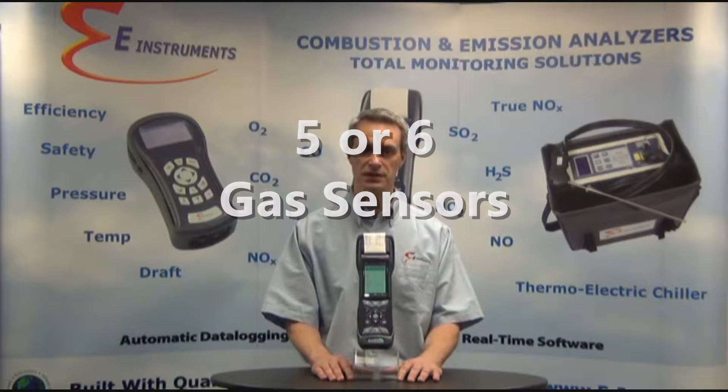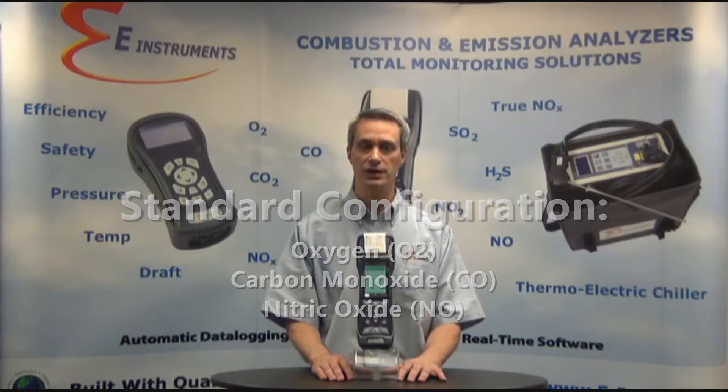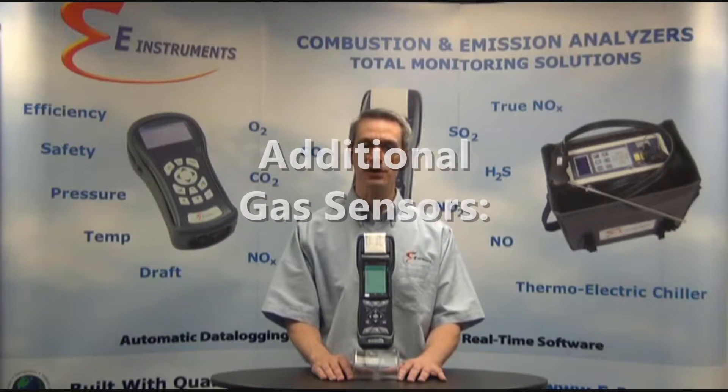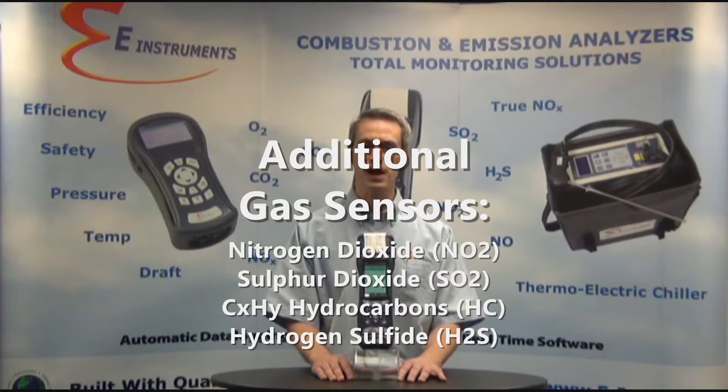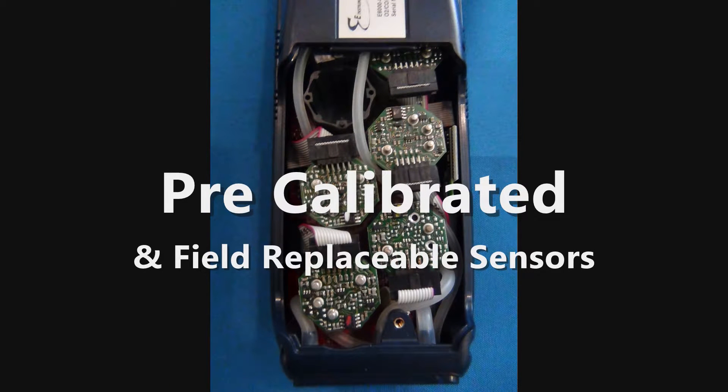The E-6000 can be configured to have 5 or 6 gas sensors. The first 3 gas sensors are always oxygen, CO, and NO for simple NOx. The other gas sensor options are NO2 for a total NOx measurement, SO2 for SOx, CXHY combustible hydrocarbons, and H2S for hydrogen sulfide. The gas sensors are pre-calibrated and easily field replaceable, which minimizes analyzer downtime.